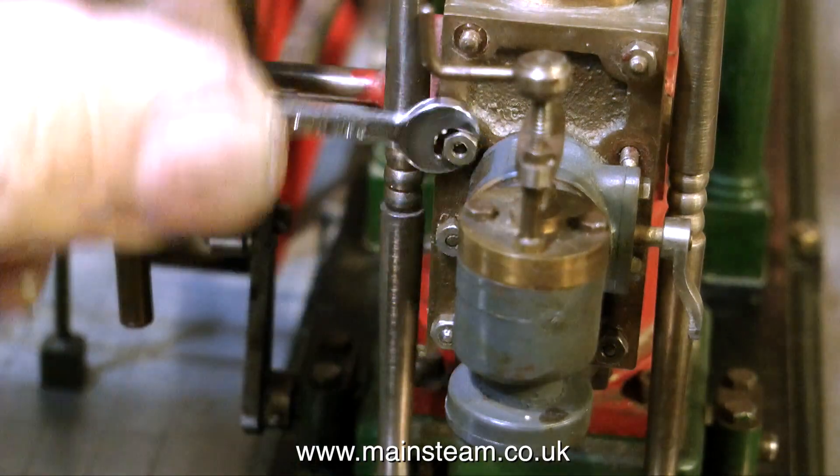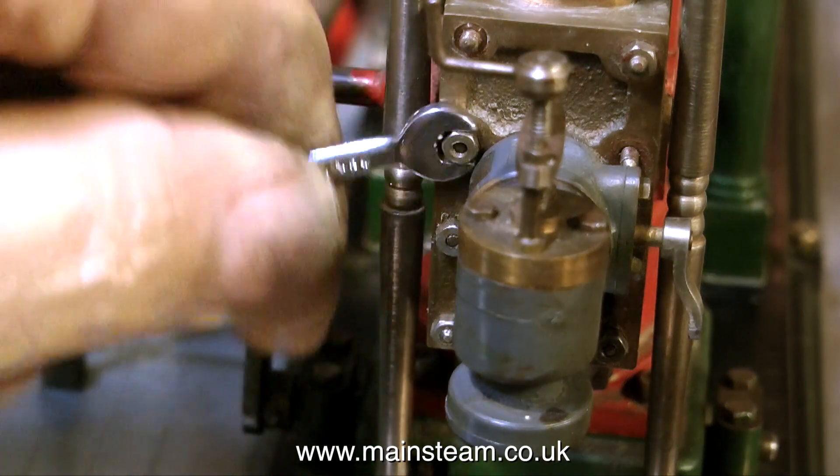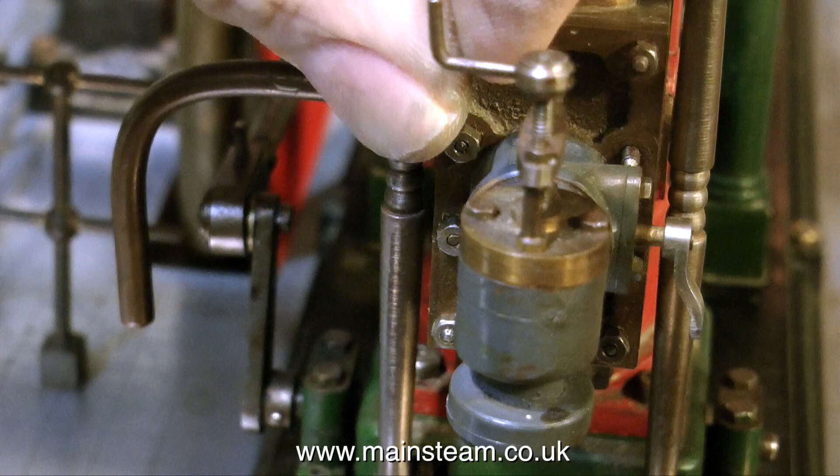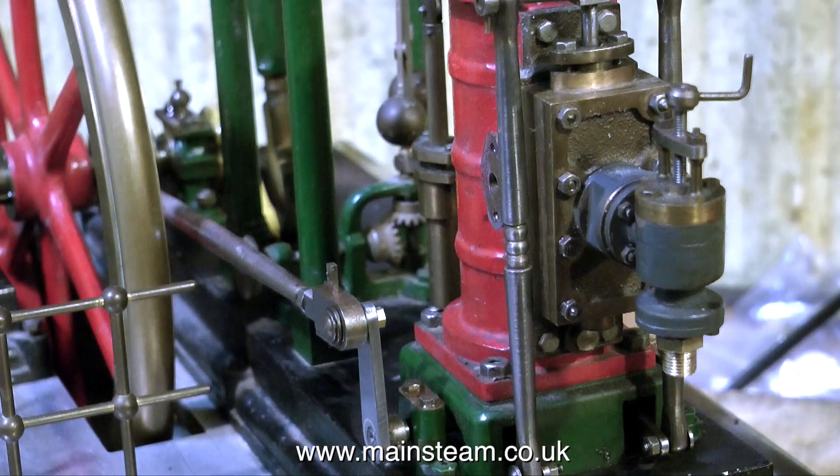Once this slight modification was complete, it was a simple job to rebolt the steam chest cover in place using all these very tiny 8BA bolts. And here, if you look underneath the steam inlet governor valve, you will see a commercial quarter by 40 union.